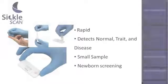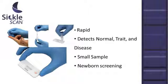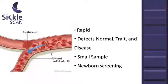Sickle Scan is a CE-marked qualitative point-of-care device to aid in the rapid diagnosis of sickle cell disorders. Sickle cell disease is an inherited blood disorder caused by the presence of abnormal hemoglobin.